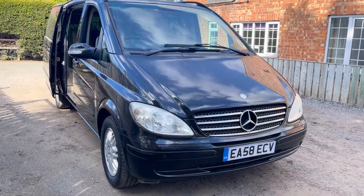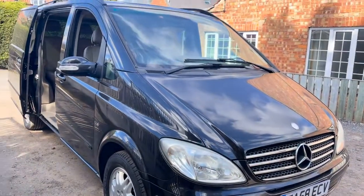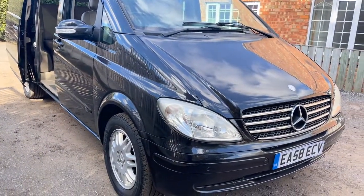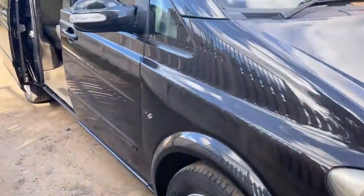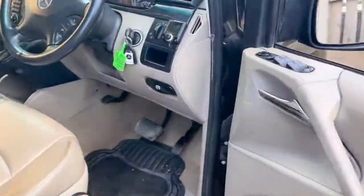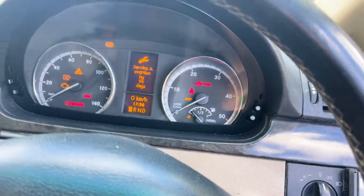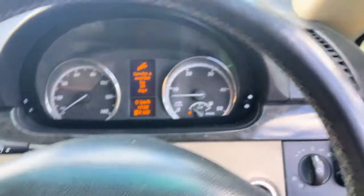Right, Mercedes Viano — Vito, one of them, Viano I think. It's not a bad van, got quite a few marks and scrapes around it. Mick started it up this morning and said it was a little bit rough to start when cold, but it starts up no bother at all now — it's been ticking over for a few minutes and starts up as it should.